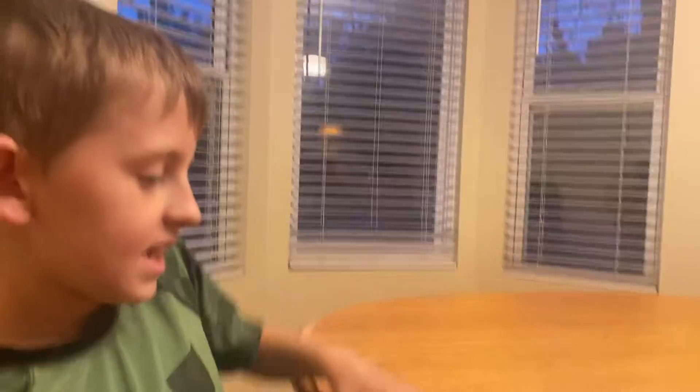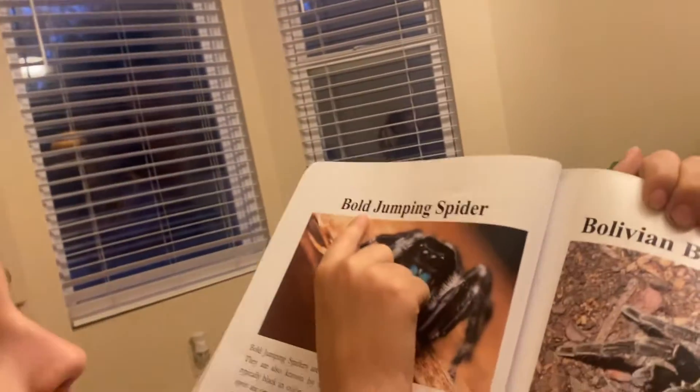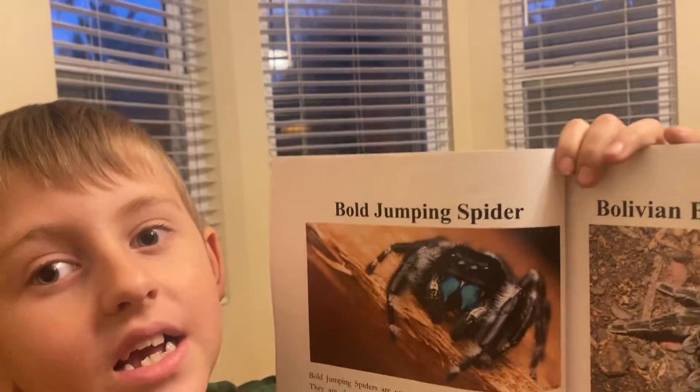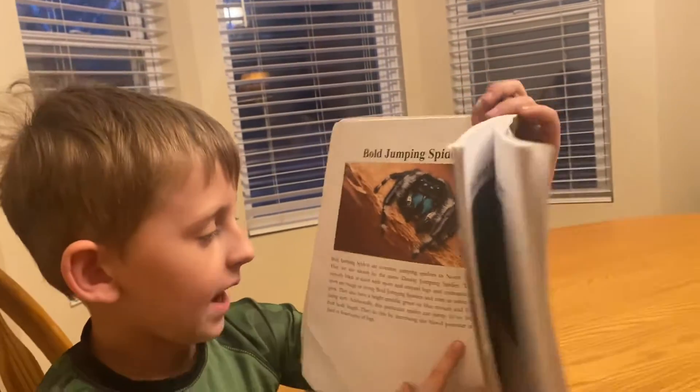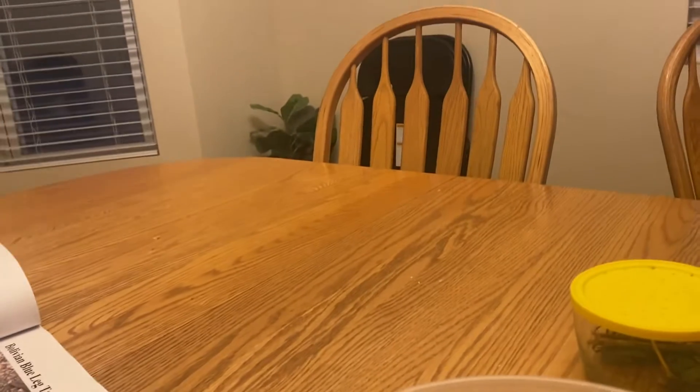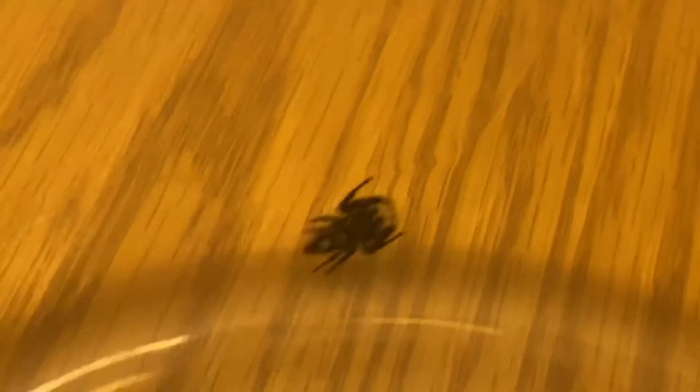And here is the picture of the jumping spider — it was a bold jumping spider. Now we're gonna show you the one we caught. All jumping spiders are common jumping spiders in North America. They are also known by the name daring jumping spider.